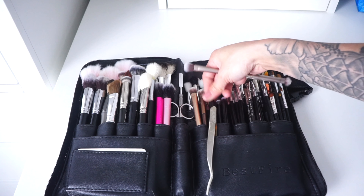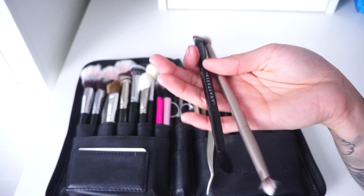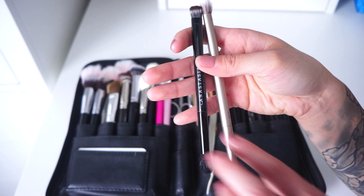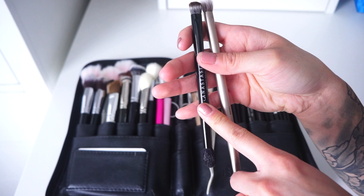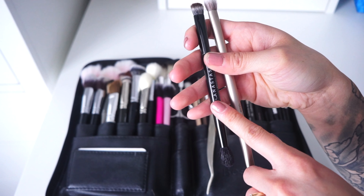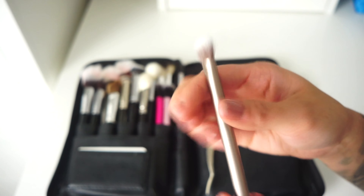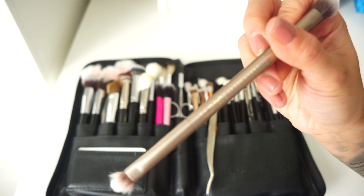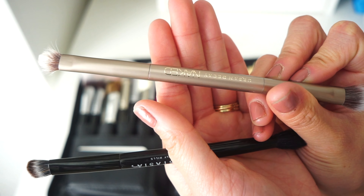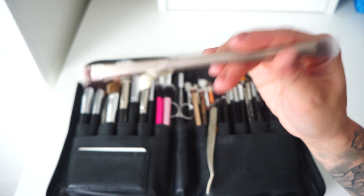I also have small palette brushes that you can't buy separately. One comes in Anastasia palettes — like Subculture, Modern Renaissance, and Soft Glam — and the other is an Urban Decay brush from the Naked palettes. Unfortunately the Anastasia ones cannot be purchased individually.